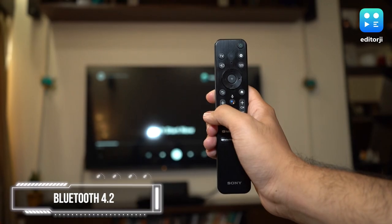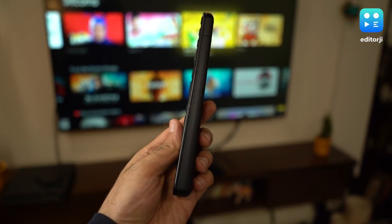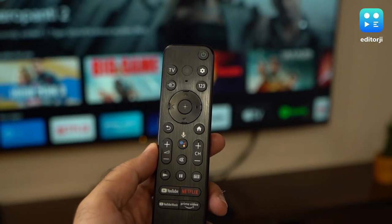The remote has also been redesigned this year and gets a really nice textured finish on the front. It's really slim and very easy to use.